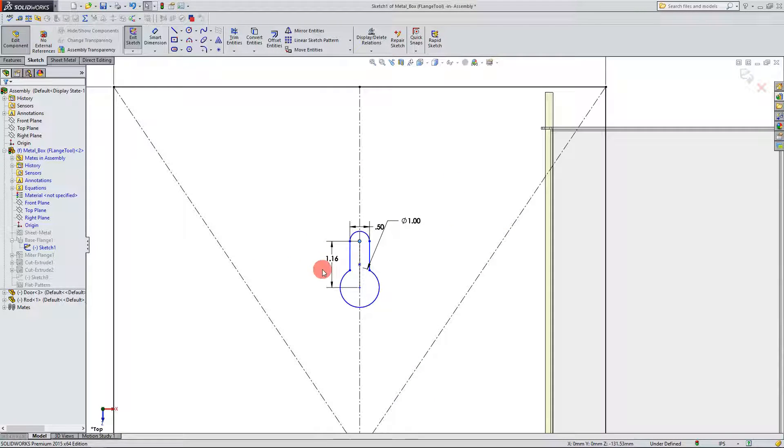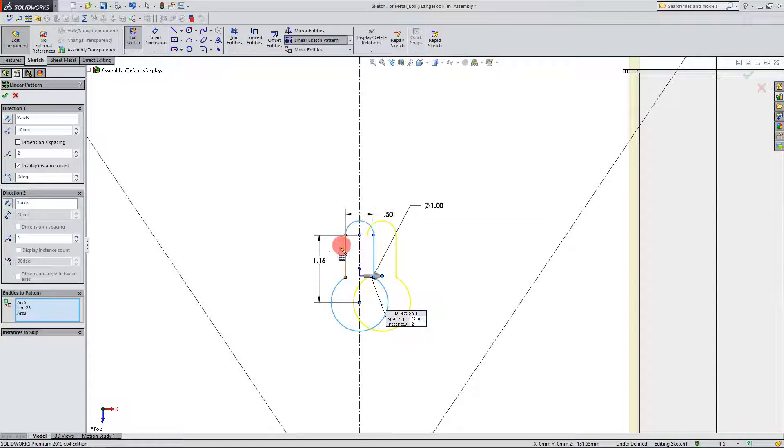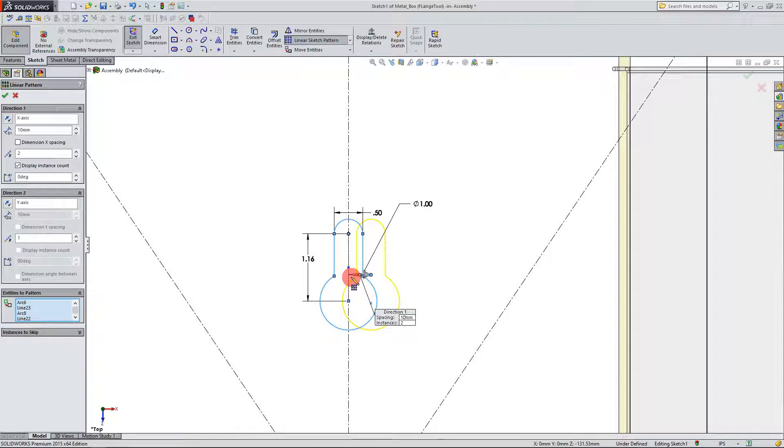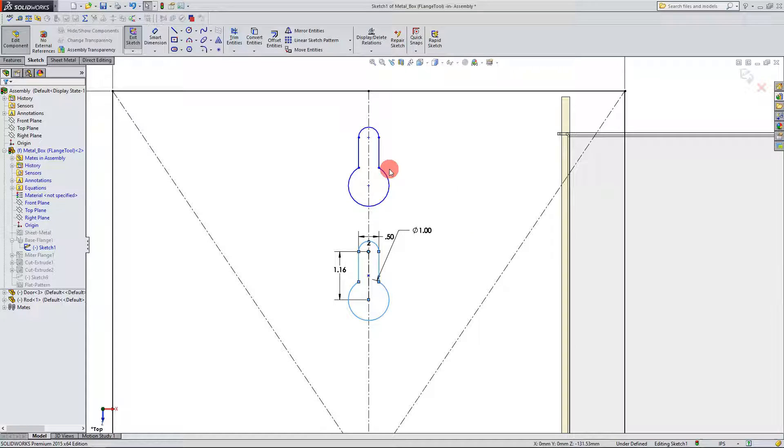For right now we're going to leave it like this and we're going to go to Linear Sketch Pattern here at the top. If you click on Linear Sketch Pattern you can go down to Entities to Pattern and select the entities that make up our slot. You can see in the preview it's trying to create this linear pattern in one direction, but that's not the direction we want. So I'm going to change the angle to 90 degrees — that changes the direction our pattern goes in. I'm going to dial this to 70 degrees and hit OK.